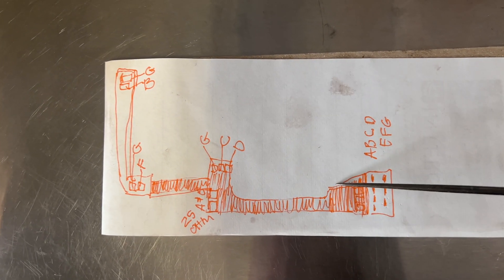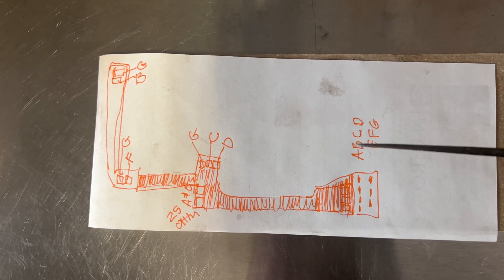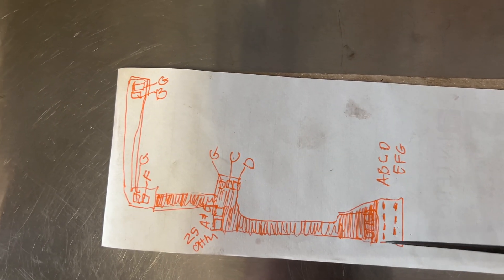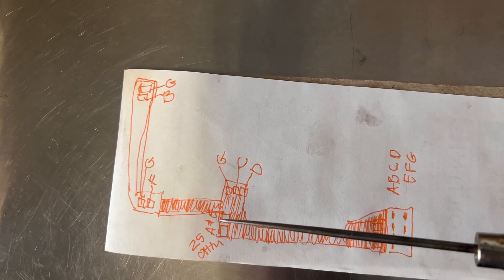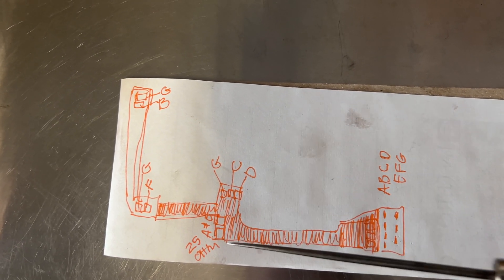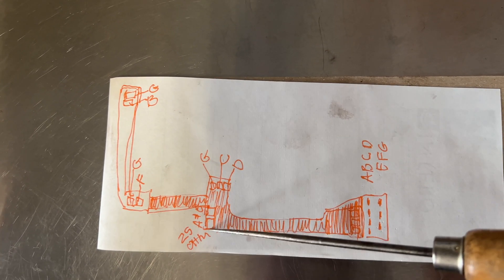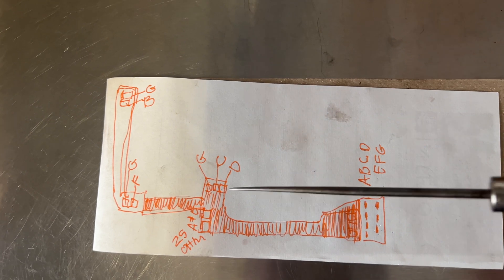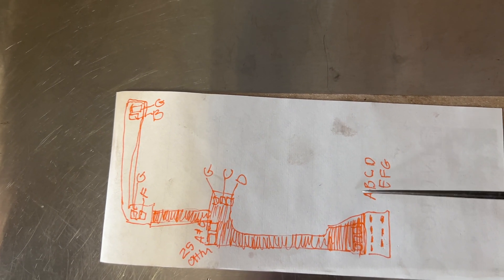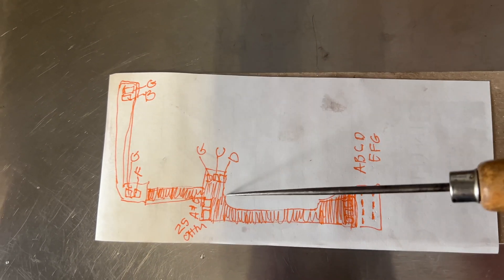I thought I'd go over this little drawing I made — take a snapshot of this for your own purposes. Here you can see the case connector, and I've marked it A through G corresponding to these pins. I did a continuity check between each one. There's what looks like a temperature sensor with a resistor here that changes the current through the strap, reading 25 ohms. G is common for all three solenoids, and the rest of the pins are the signal from the ECU telling each solenoid to activate.